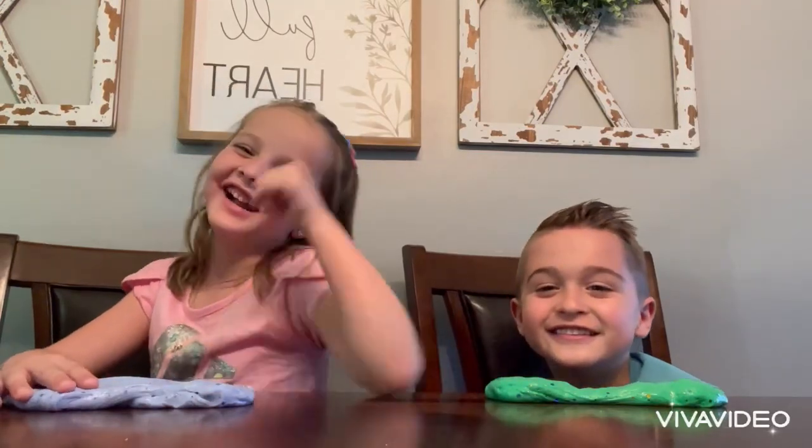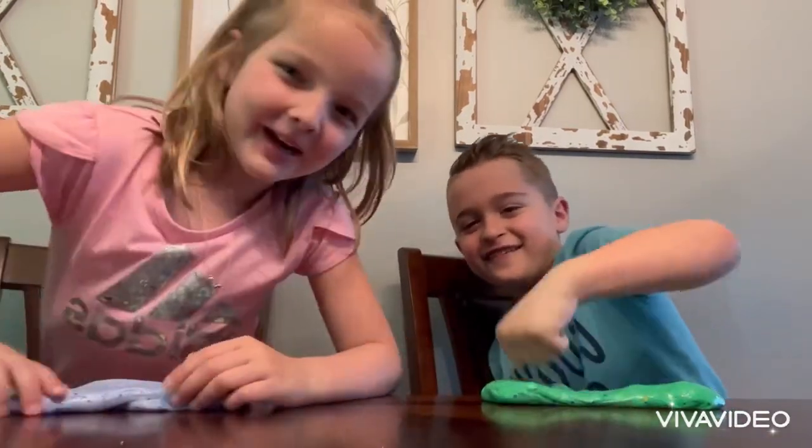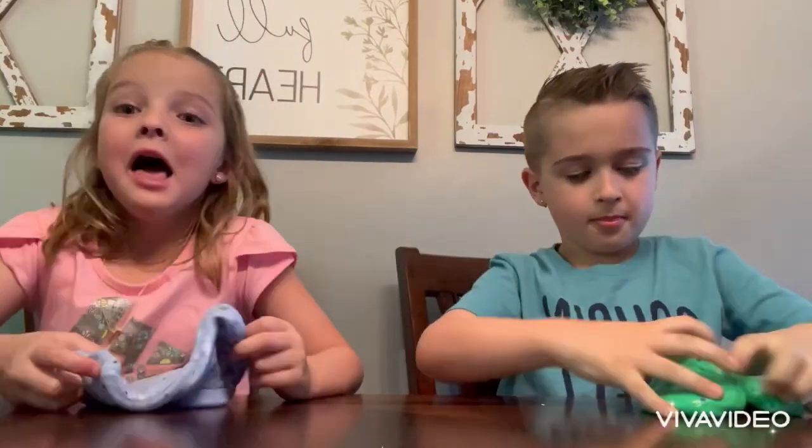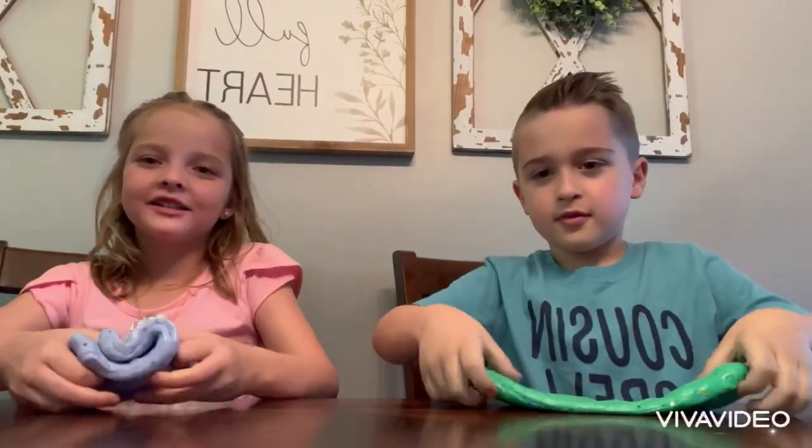Hi, I am Claire. Where's Liam? Yeah, that's my cousin. My name is Claire and his name is Liam. So, let's start the video.